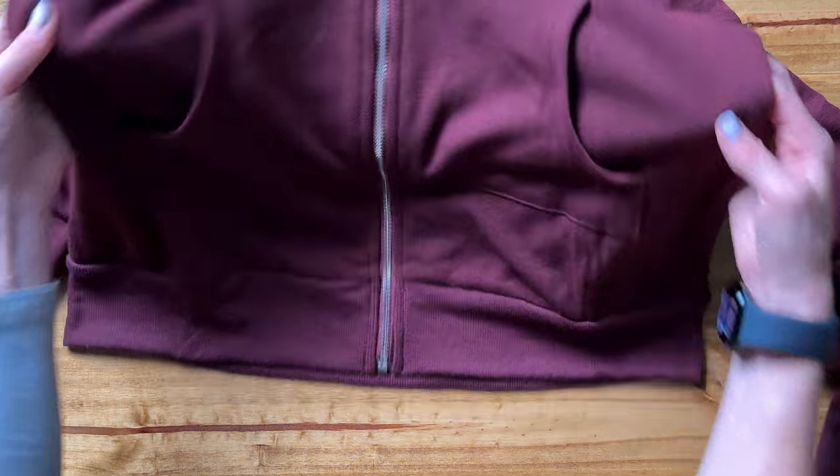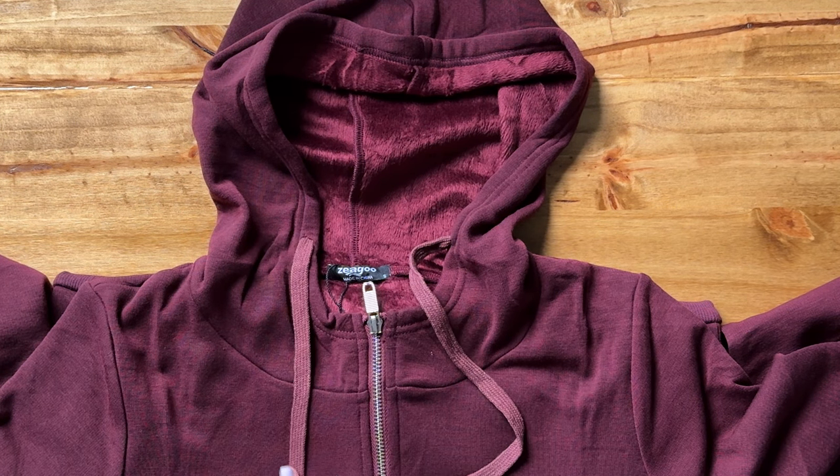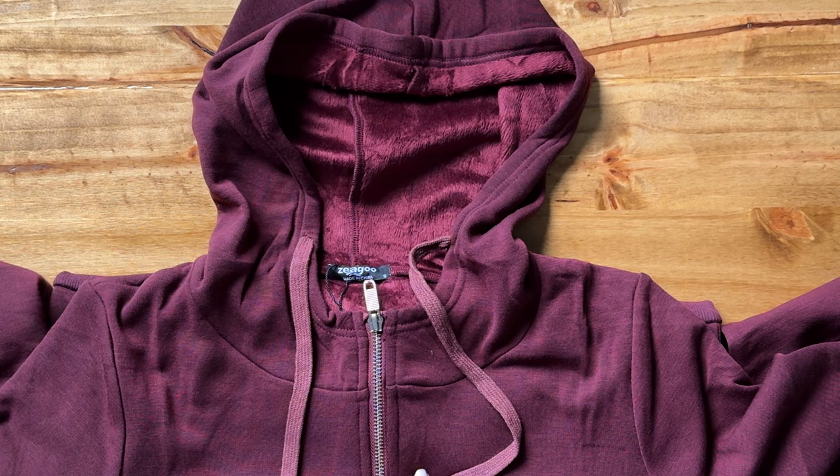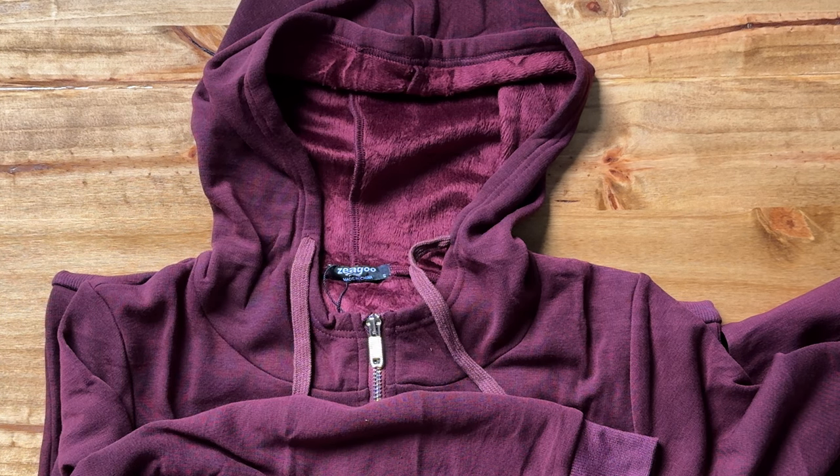Overall this looks extremely cozy, really really soft, and a nice thin one. I'd say this would be perfect for something like wearing to the airport with a pair of leggings. I'm really excited to wear this.